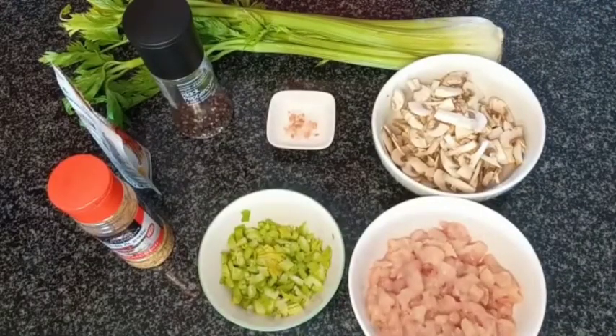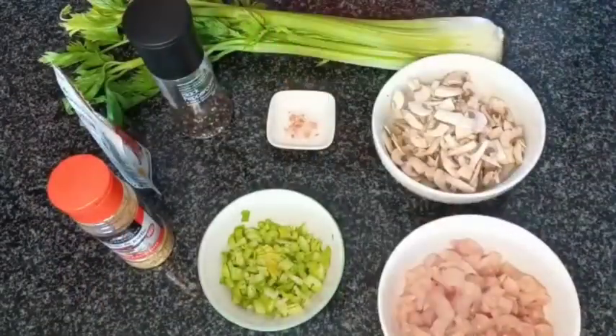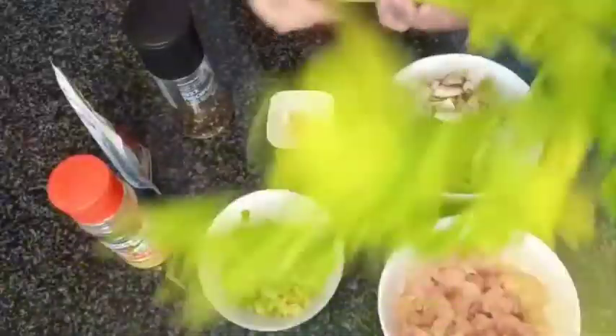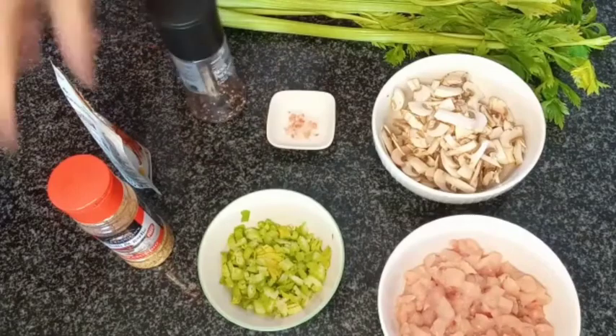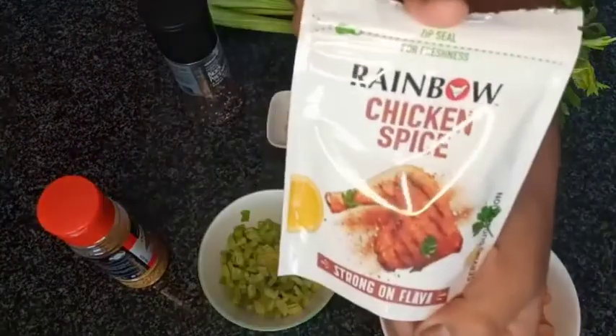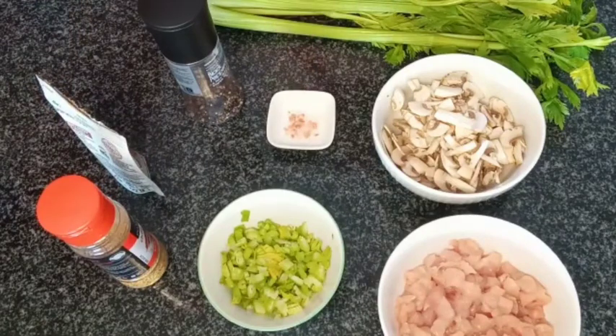Over here I have the ingredients for my filling. There are two components to the filling: a chicken filling that I'm about to make and a bechamel sauce, which we will mix together to make our filling. I have two chicken breasts cut into small cubes, 100 grams of sliced mushrooms, one stalk of celery, some pink Himalayan salt, some black pepper, a chili and garlic seasoning, and a rainbow chicken spice. If you're using the seasoning I'm using, it has salt in it already, so be careful on the salt that you add.